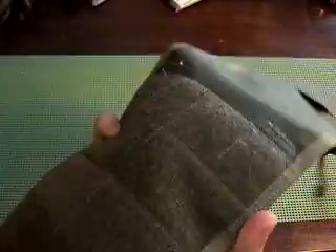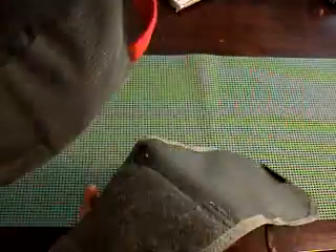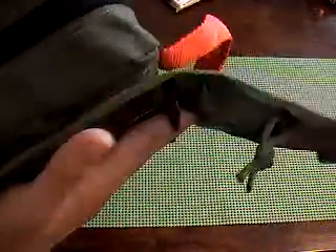Sometimes it can get a little unwieldy if you have something that's really misshapen, but that's why there's so much Velcro on here — you can put it on and make it nice.